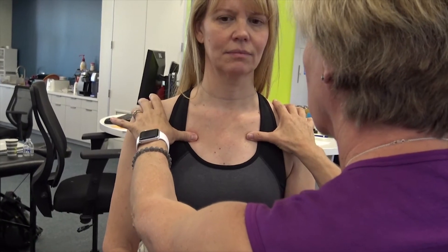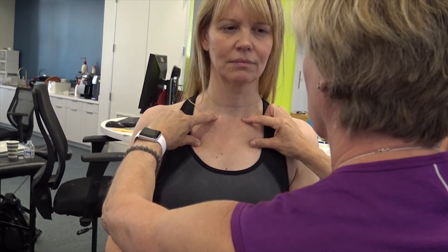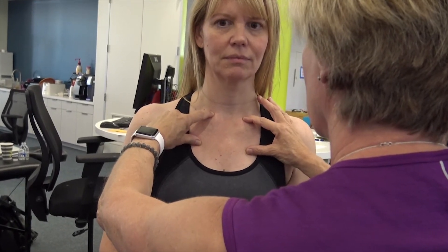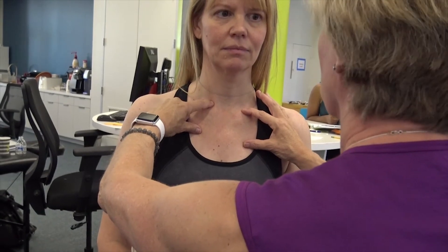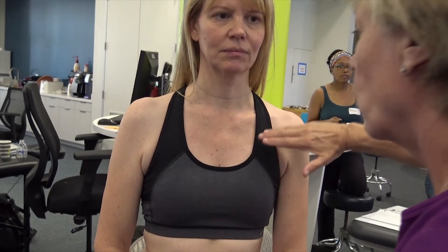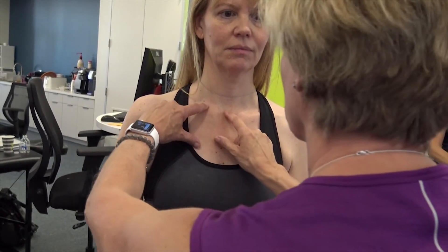Correct the second ring. Now I'm doing a correction on one side, on the right side. Let the correction go and there goes the medial end of her clavicle high. Now this may not be her driver for her meaningful task, but whatever is perturbing the second ring is having an impact on the medial end of that sternoclavicular joint.